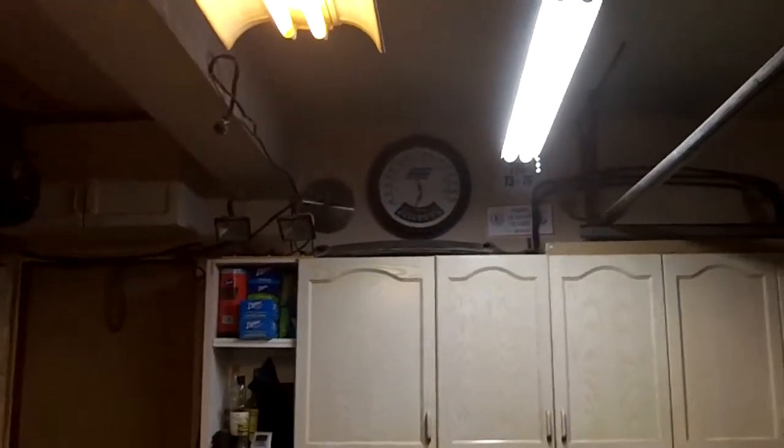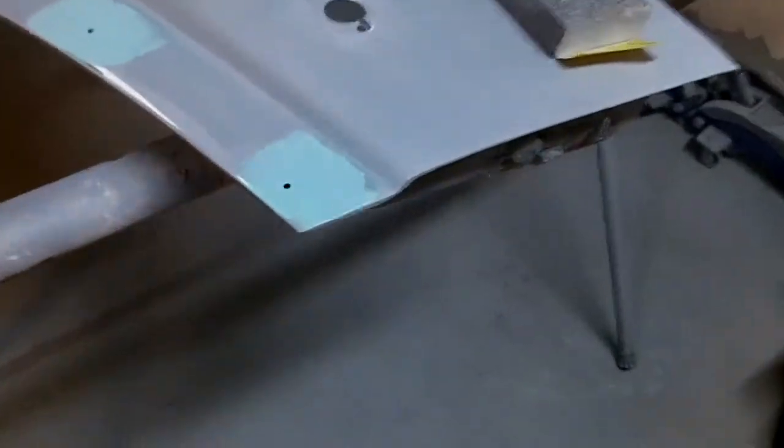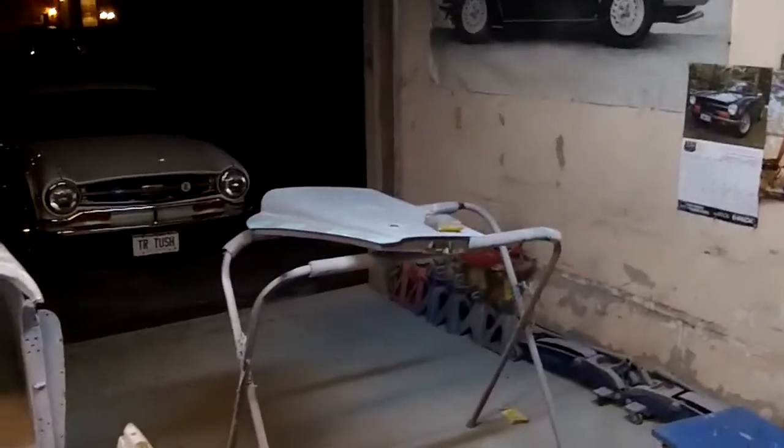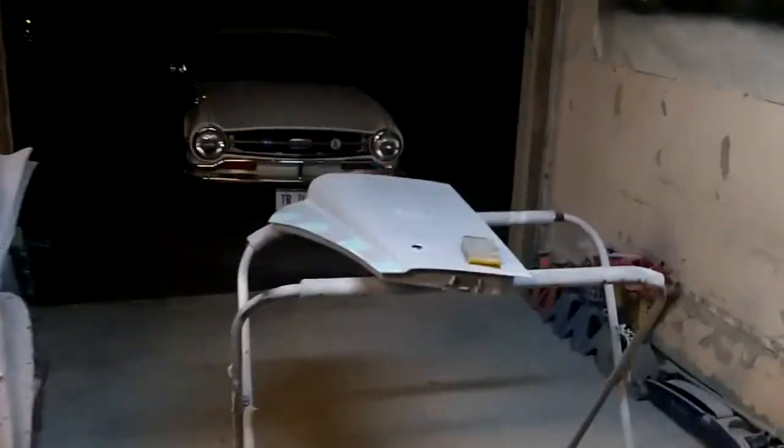Just coming up on quarter after 10, still out in the garage. Got a quick coat of glazing putty on this door and we're just about to give it a quick sand down. It's cleared up outside — quite a nice moon tonight. I'm going to have to dry the car off, and it's definitely chilly out — 60 degrees Fahrenheit, 16 degrees Celsius. Maybe feels colder because it's damp. We'll finish sanding that off and maybe I'll take a quick video before I shut her down for the night.